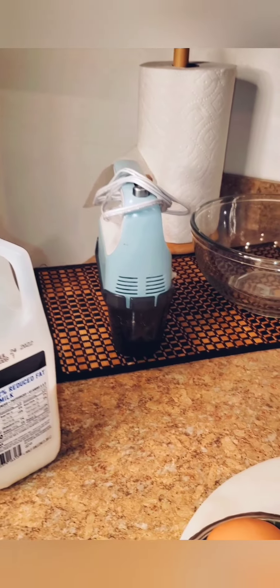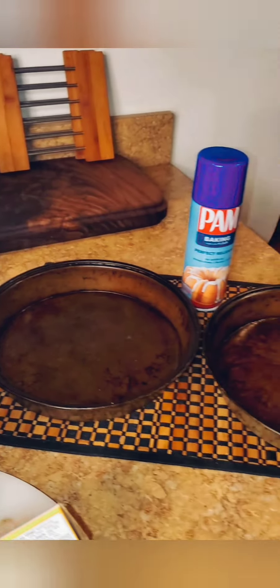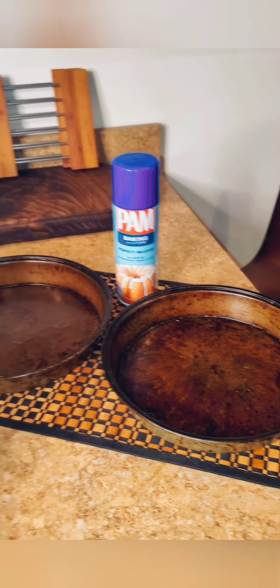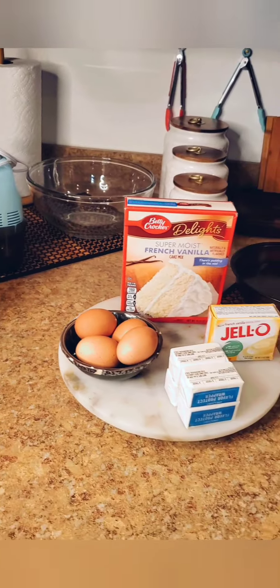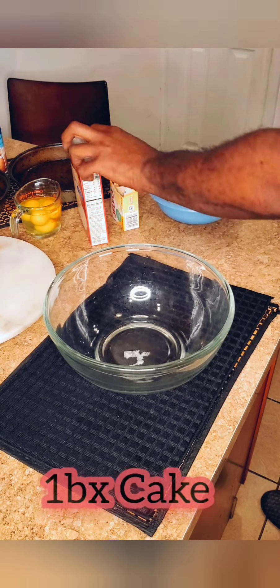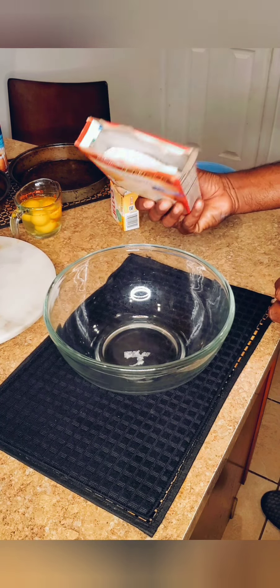I'm going to be using my hand mixer today. I've got my mixing bowl and two nine-inch round pans. I also have some baking spray. So here are the ingredients and utensils I'm going to be using to make this French vanilla hack cake. Now let's get to preparing this cake — we're going to use one box of this Betty Crocker French vanilla cake mix.